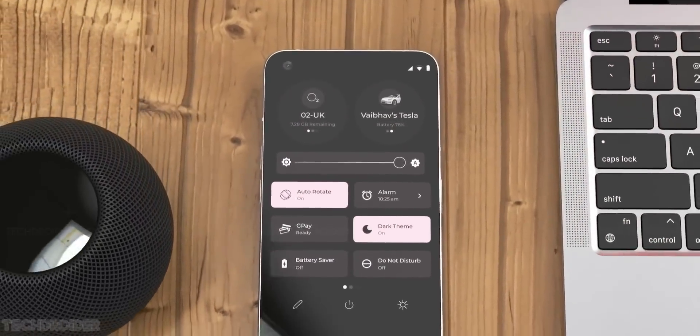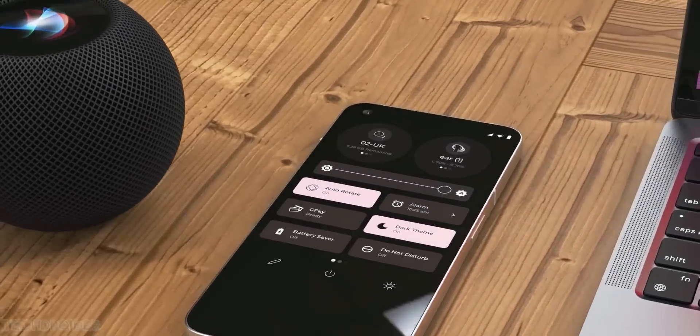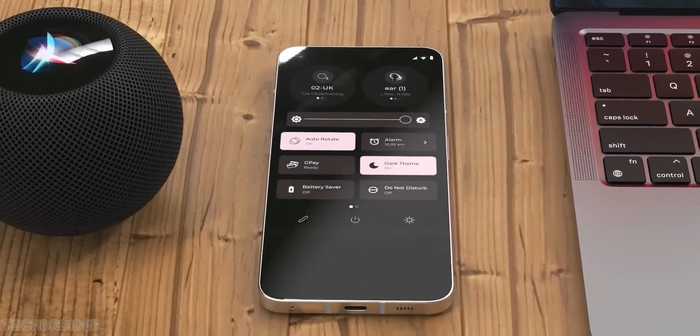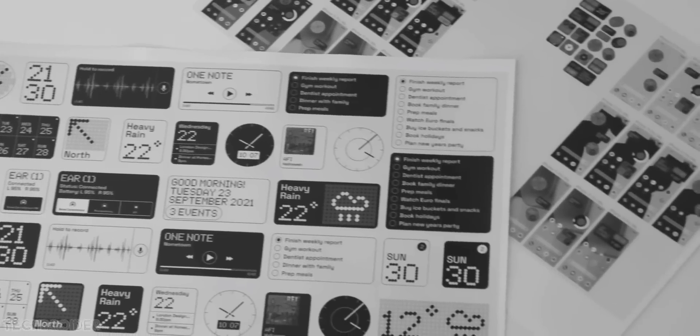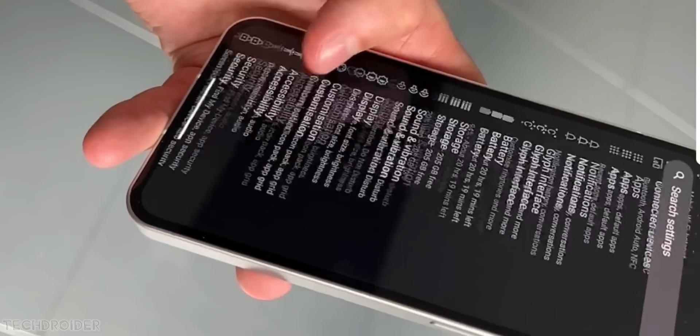They'll allow you to control smart car and AirPods directly from the quick settings, which is awesome. These are some widgets coming with the Nothing Phone 1, and the sad part is this video shows settings and I cannot see any mention of themed icons, which is a part of Material You.